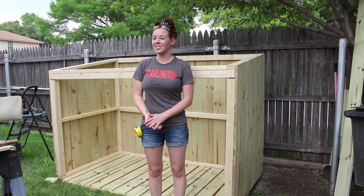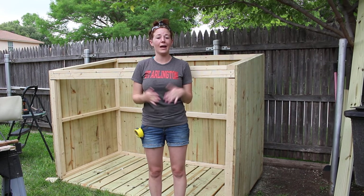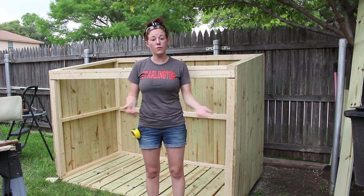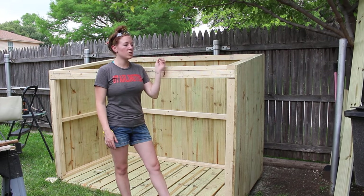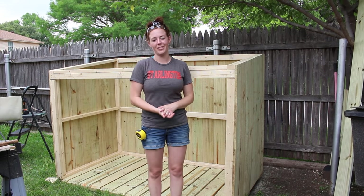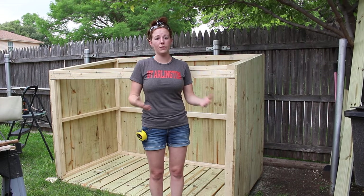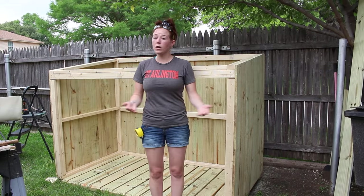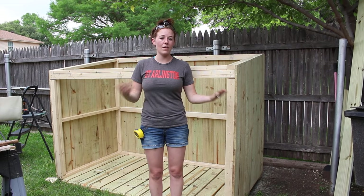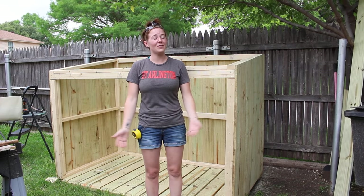It's about to start raining and it's apparently supposed to be raining for the next few days, so I'm gonna go ahead and stop the project here and split it into two parts. For part two I will be doing the trim, the two double doors, as well as the two lids, so stay tuned if you're interested. I already have the full set of plans available on my website — I've left a link in the description, along with a link to everything I've used so far in the project.